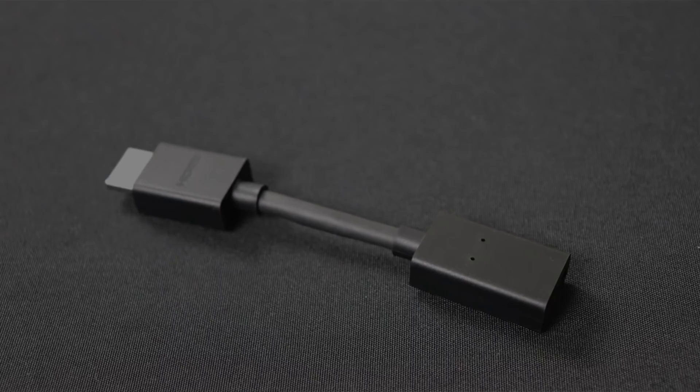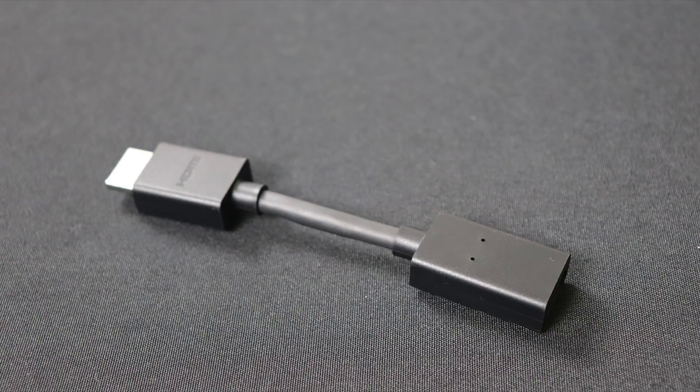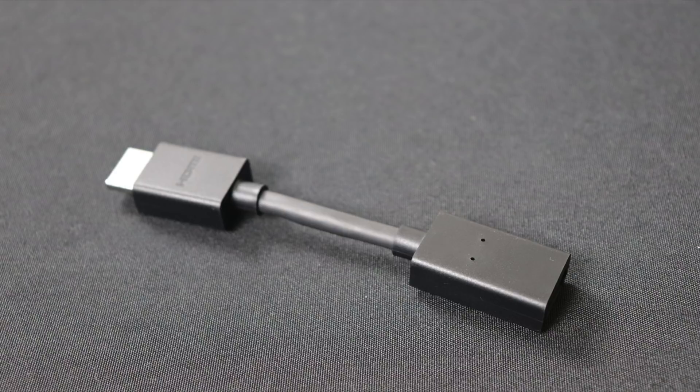The TV Stick 4K also comes with this HDMI extender, which works really well. What you do is you take your Fire TV Stick, plug it into this end, and then you plug this into your television. So it gives you a little bit of space off of your TV if your HDMI ports are clogged and you can't get this thick box in there, or if you just want it to hang just a little bit. It's a nice, thoughtful add-in in the box for the Fire TV Stick.